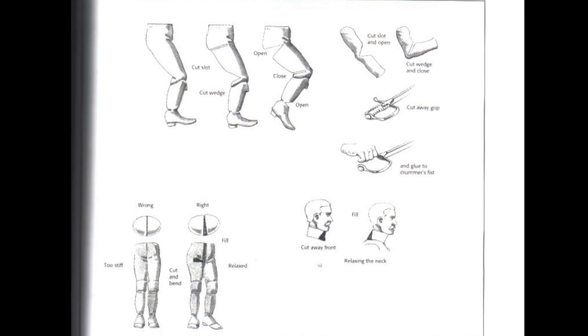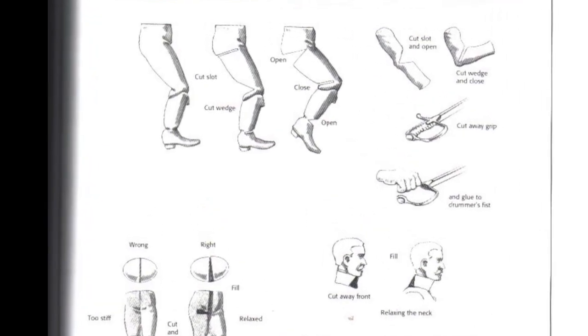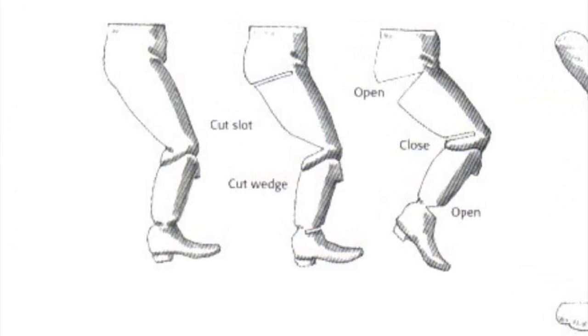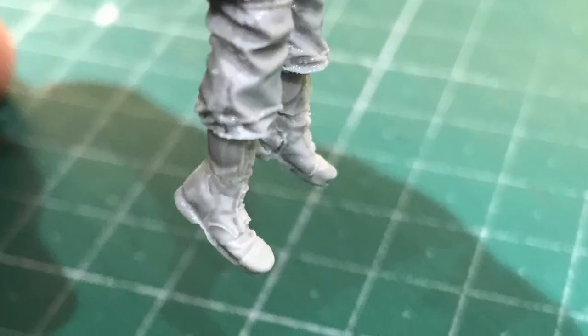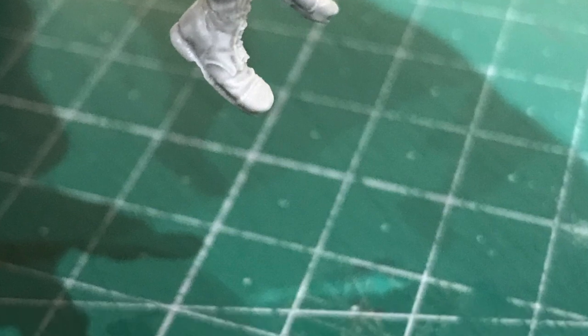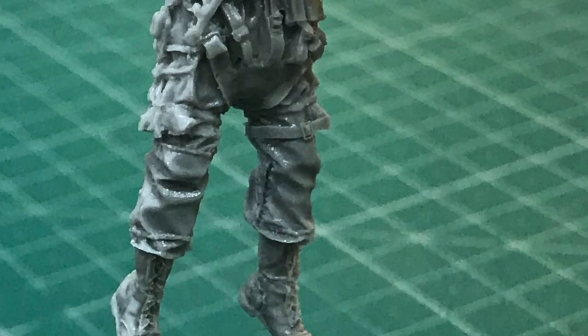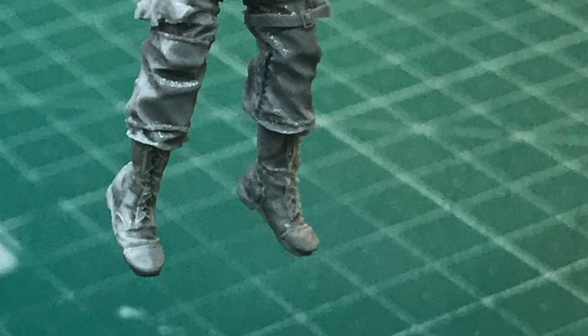Using a reference picture as a guide, I decided to start with his ankles first, cutting a small V-shape out of the back of his ankles, making sure not to lose any detail from the laces. Removing a little bit of the plastic and then very gently manipulating the foot into the desired angle.